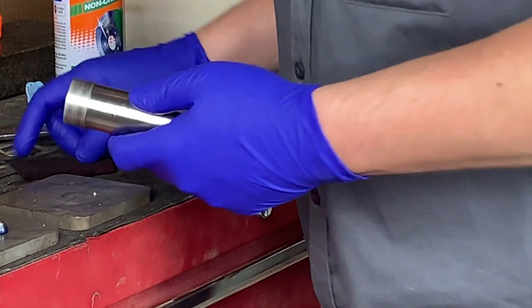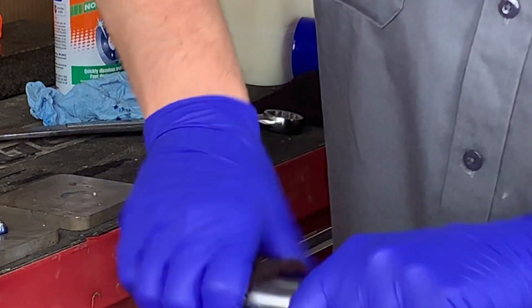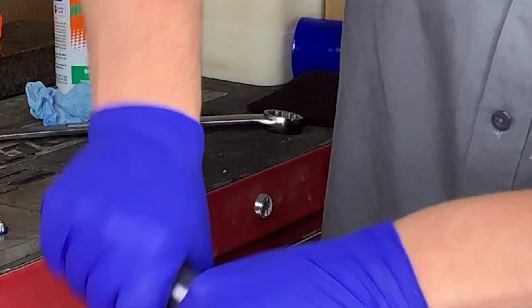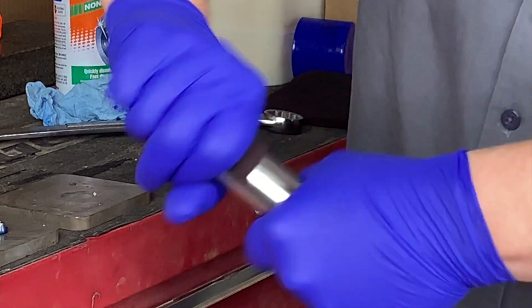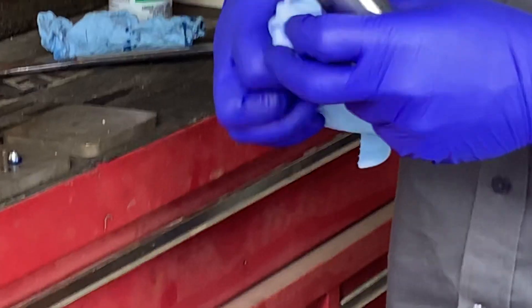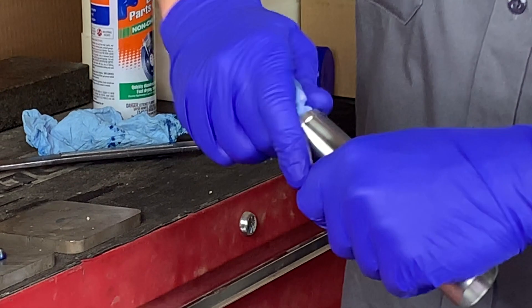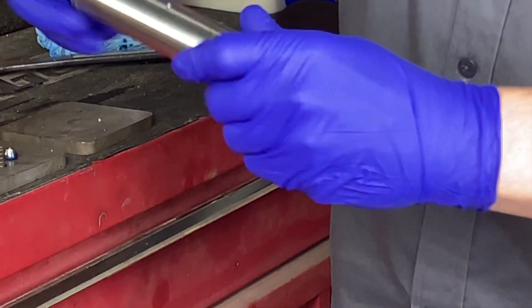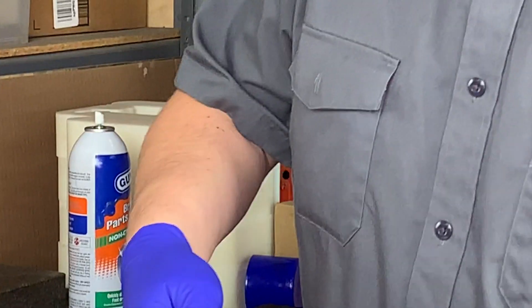Alright, next we're going to move on to cleaning some of the parts that come in contact with the cylinder. Specifically we're going to move on to the spacer tube. The one shown here has a few scratches from the customer, so we're going to go ahead and use Scotch-Brite and clean those surfaces.